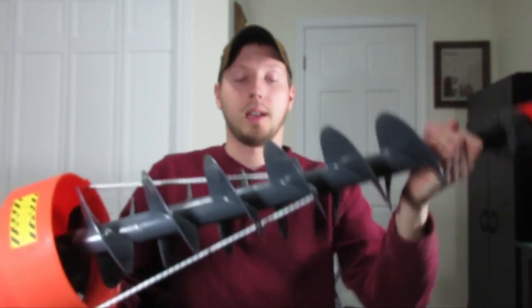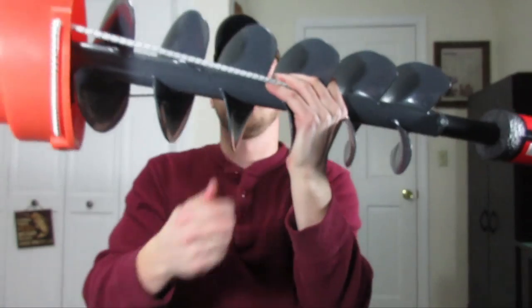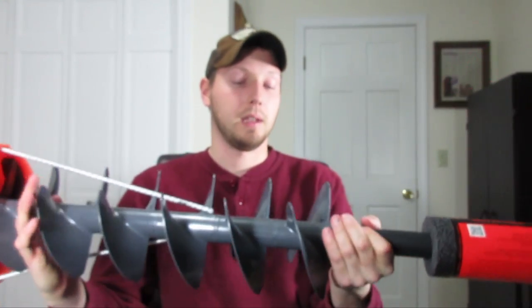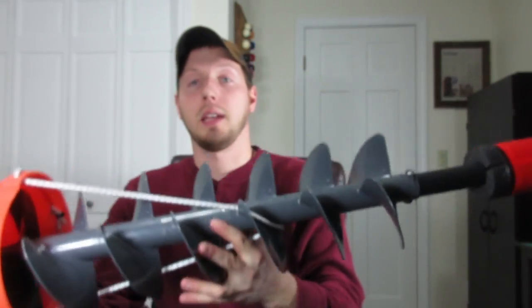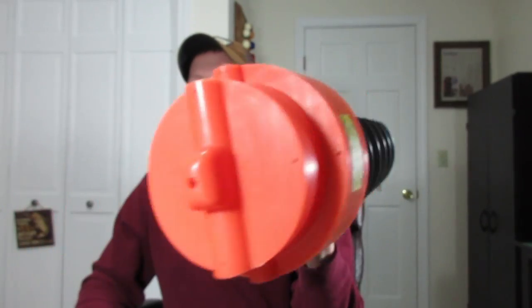It's got a plastic flight in here — they say it's unbreakable and it looks really well built. There's not a lot more to say about it; it's very, very light. In a little while we're going to weigh this with the drill on it and see what it weighs compared to my gas auger.